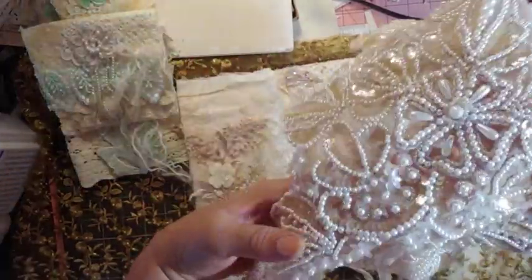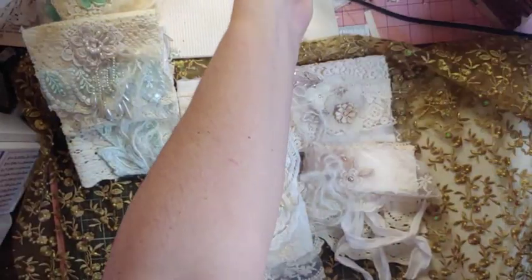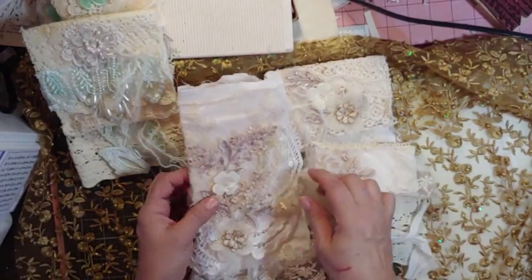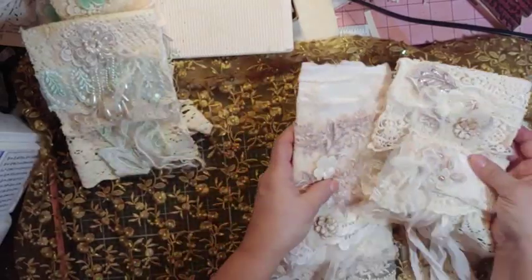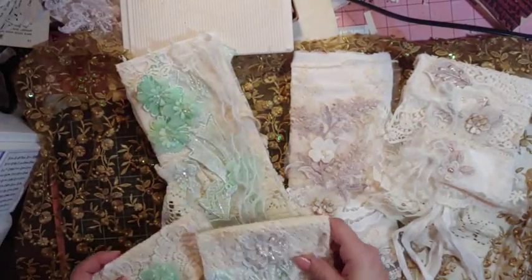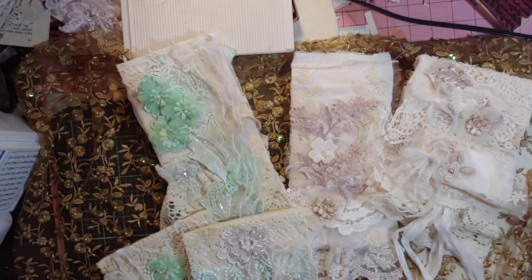So again, there's the Crafty Me Shop on Facebook. There's no link — you just got to put in Crafty Me Shop on Facebook and then click Join, and then you'll got to wait to get approved. Okay, these are the projects with some of the beautiful, beautiful laces that she has. And I will be back because this is going to be a full day of play. We'll see you soon. Bye.